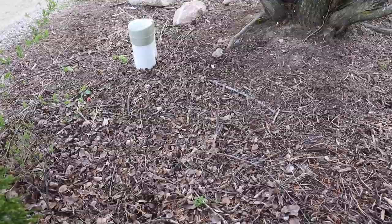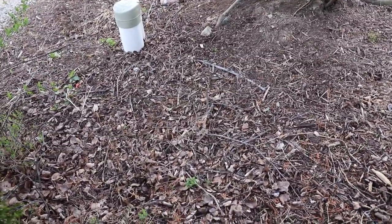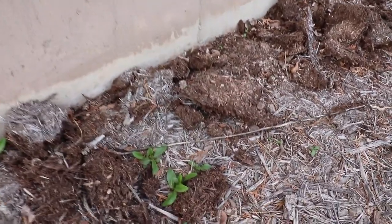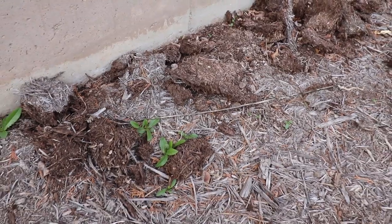Somewhere between my foundation underground and the well, something happened — it must have corroded or broke. So a well guy came out in the winter and put a new line on top of the ground. They buried it two feet underground, came up on the surface, ran it over to my sidewalk, and I temporarily drilled a hole underneath the siding. I'm going to move it and drill a hole down two feet, so I have to dig that out first.